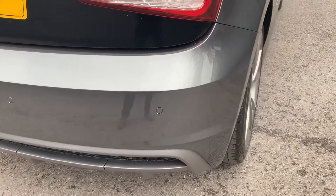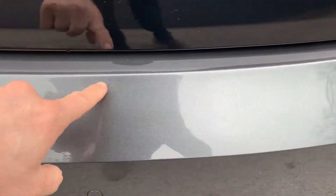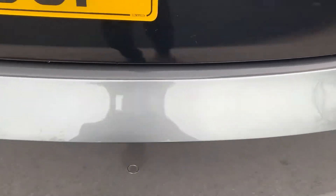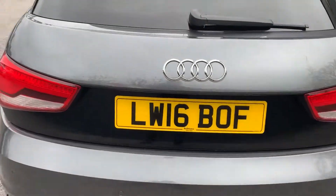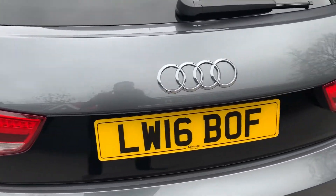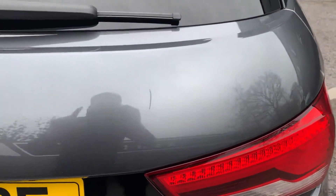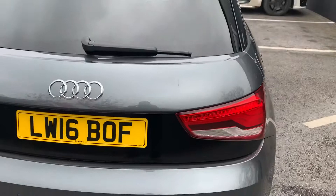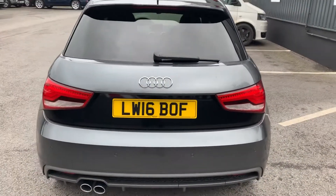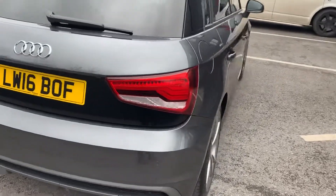Where things have been in and out of the boot you might find the odd tiny hairline mark, but minuscule — stepping back you certainly wouldn't see anything. The only real thing to show you is that there is a scratch here that's been touched in with the correct paint, but you do see it, so I just want to make you aware of that.